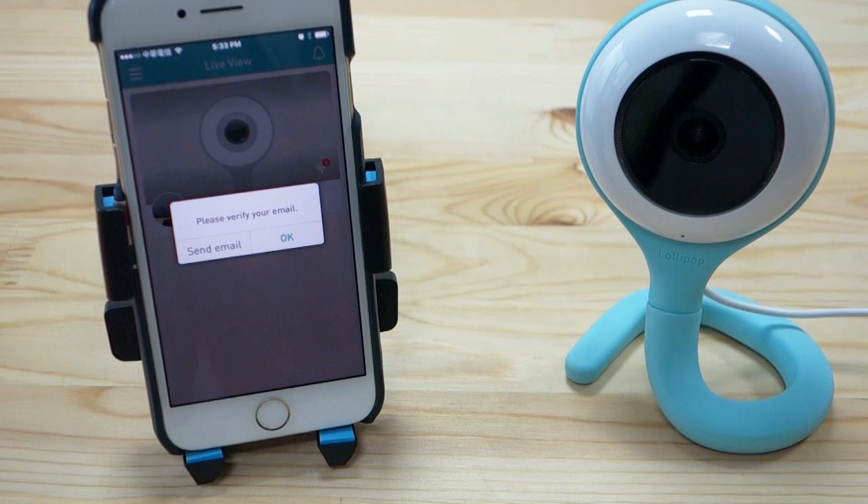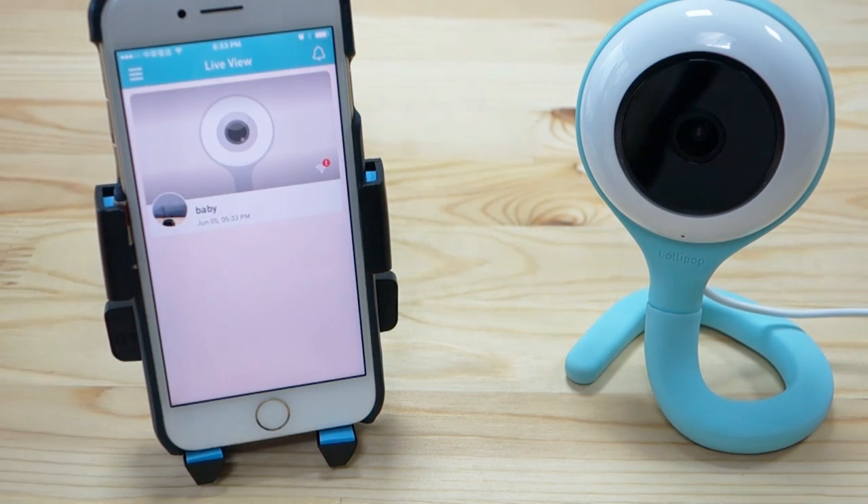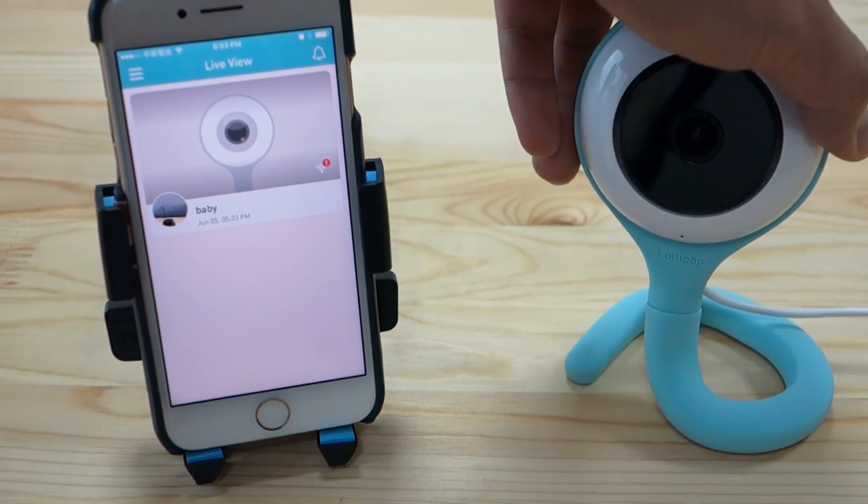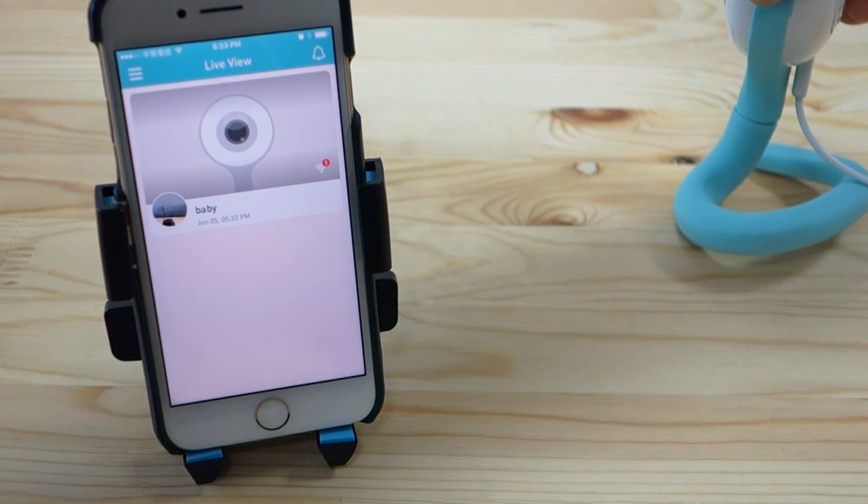If you haven't verified your email, the app will remind you — just press OK. We are now ready to test the live view. We'll rotate the camera to check the feed.